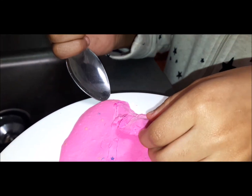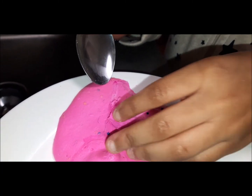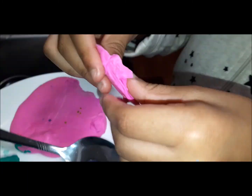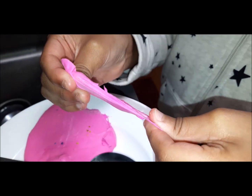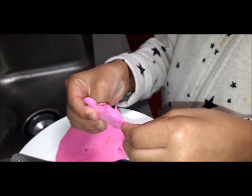I'm peeling it — I'm peeling the first layer of the slime! Oh my gosh. These pieces are not solid — they fall apart.